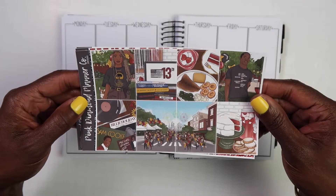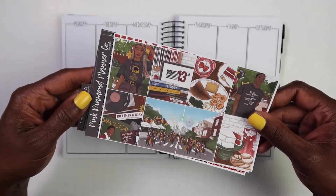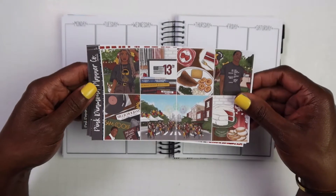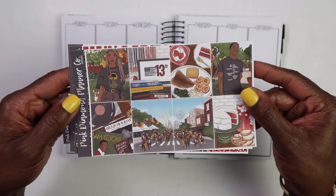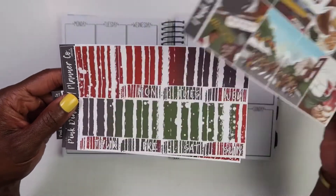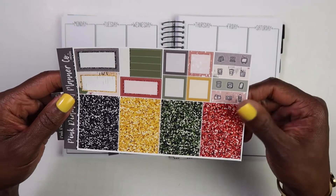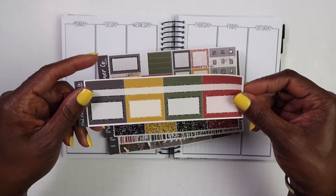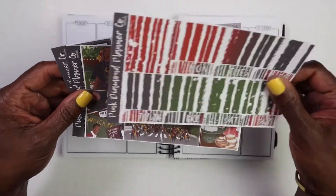It's called Juneteenth — I actually gave it a new name at first, y'all, but it is called Juneteenth. It is from Pink Diamond Planner Co. I actually got this kit the Monday before Juneteenth, so I got it in the same week, and I was so excited because I was like, oh my gosh, I don't have my kit that I want to use for this week. Now this is a mini kit.